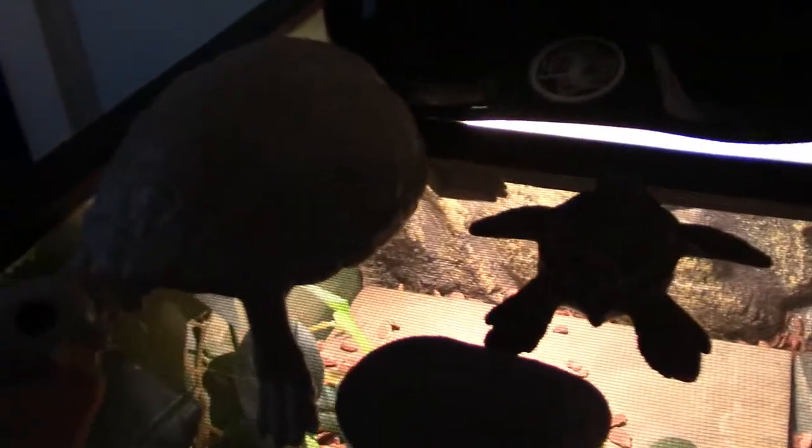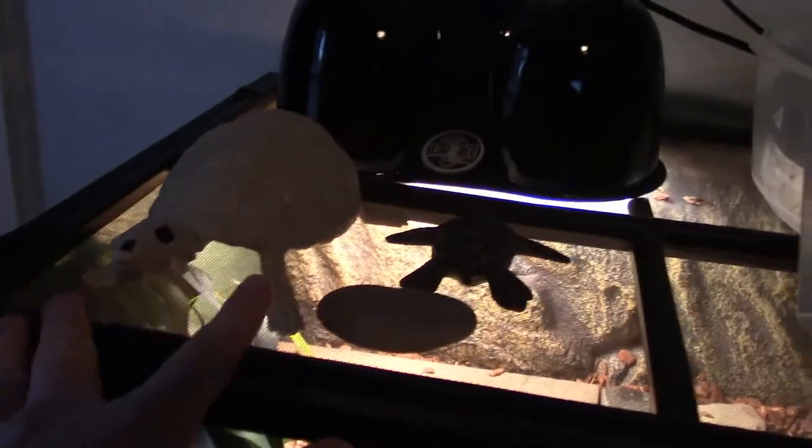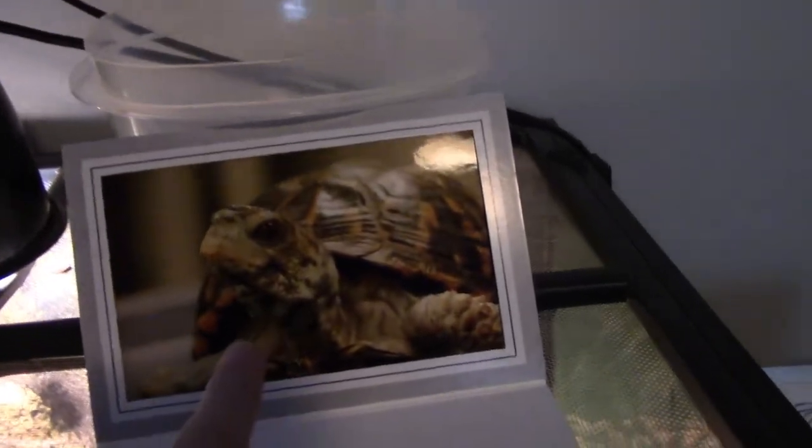I have some turtle statues right here — that's Skeleturtle and that's Sea Turtle. Right here, I have a picture of just a box turtle, and then behind that, I have a bucket that I use for maintenance.